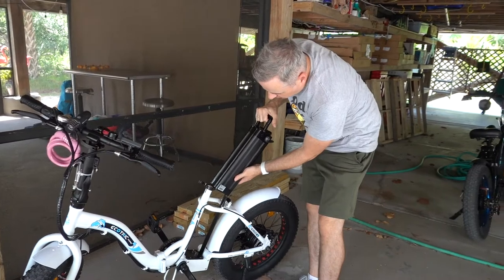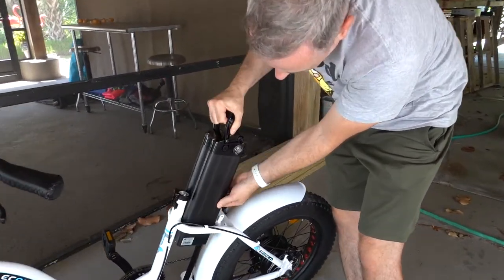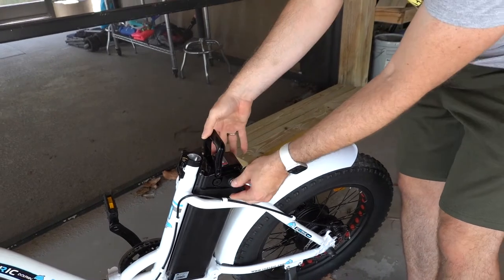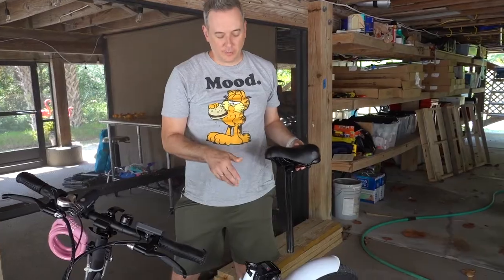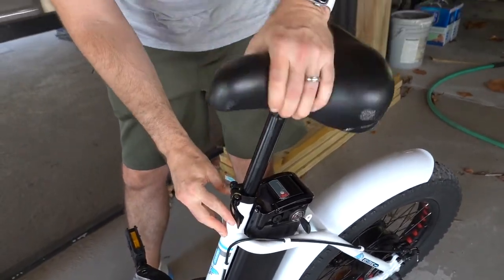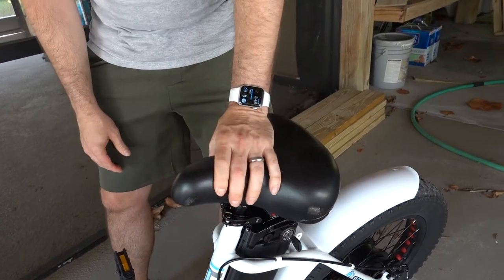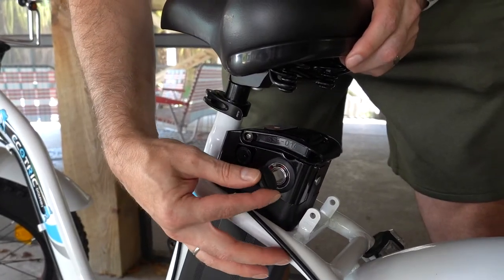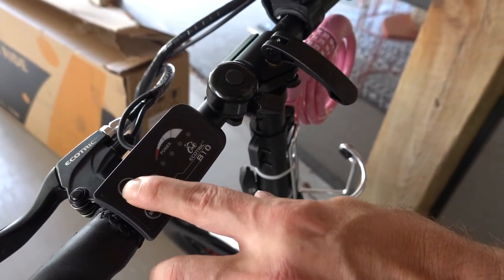Now that the battery's charged up, we're going to put it back on. It just has a little track that it slides into. Pull the handle down, turn it to the off position. Now we'll put the seat back on — slide it in, pull the little lever and it's ready to go. To start the bike, take the key and turn it to the on position, then turn it on in the control panel.